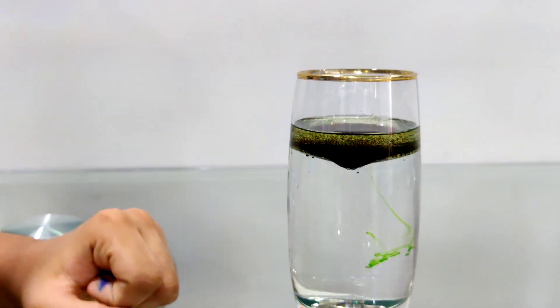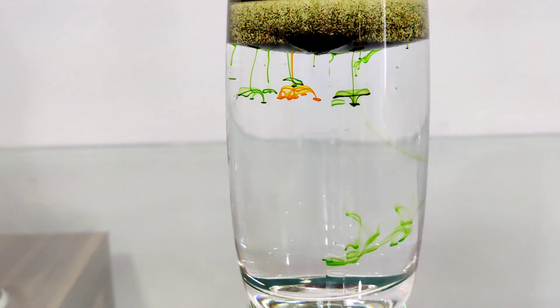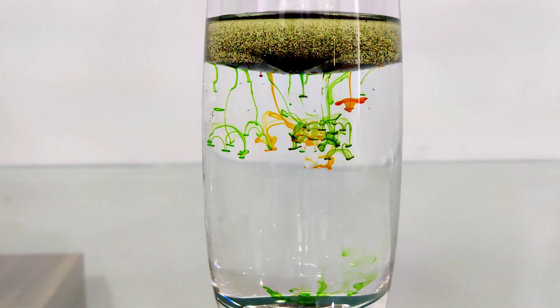Oh, look at the green! It's coming! Look, it looks like a green drop and that's the cloud. Whoa! This is so awesome!